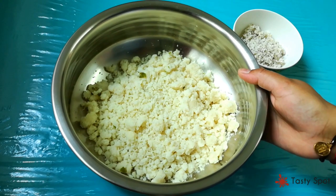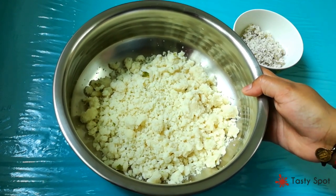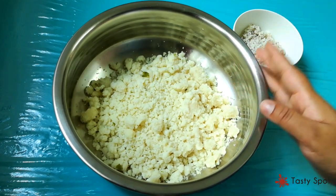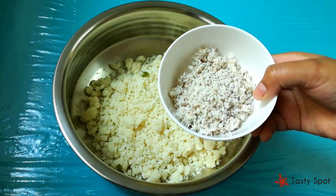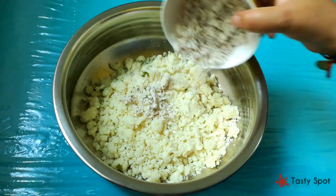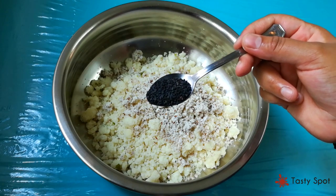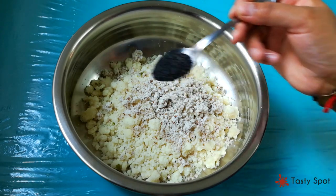Now, we are going to enjoy the food session. I will make a cup of water and mix it in. I will put it in 2 tsp and mix it in a little more.